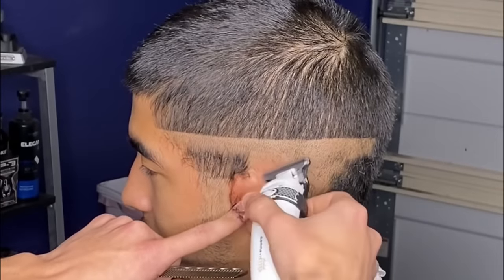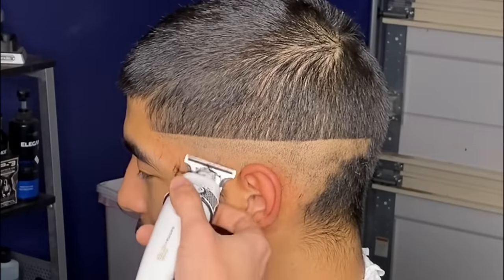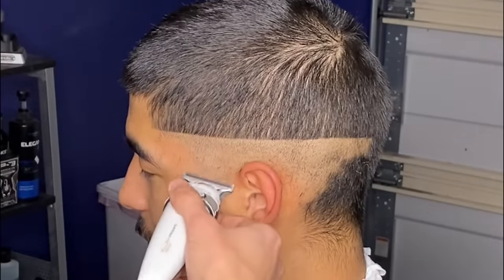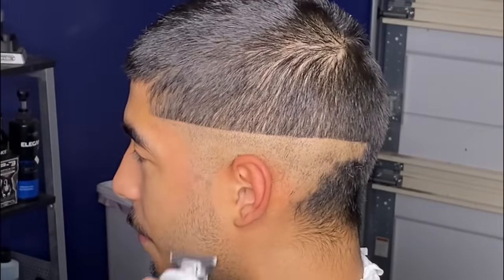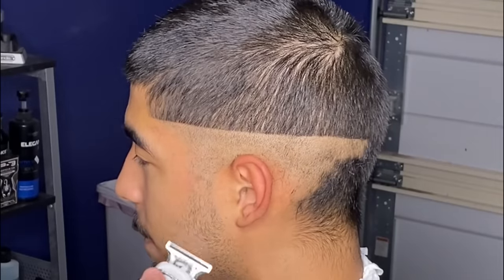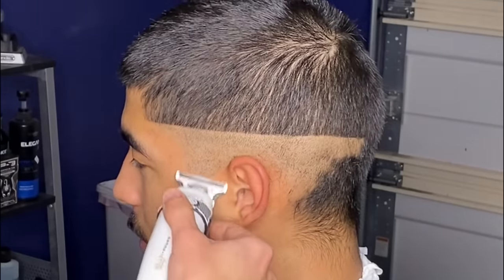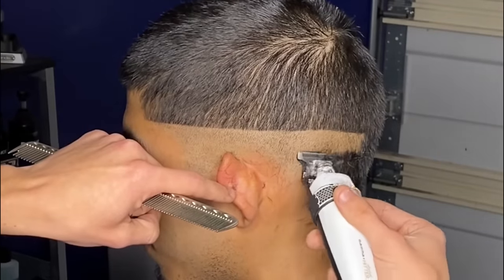If any of you would like to purchase these trimmers, you can use my code NEVIN10 — I'll leave their website in the description. Whenever you put in your first guideline in a fade, it's very important that you make sure it's consistent all the way through, because this guideline is going to determine how the rest of your fade lays out. Always go back and make sure it's clean and consistent before beginning your next step.